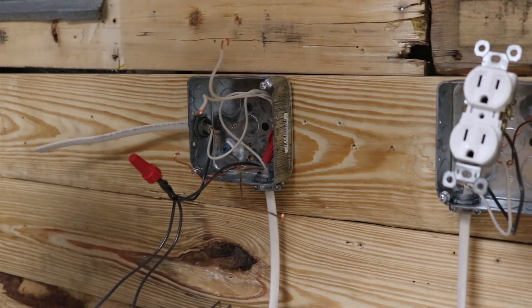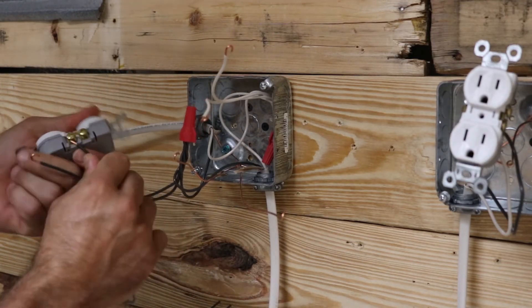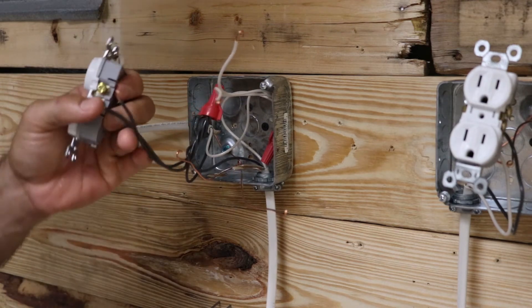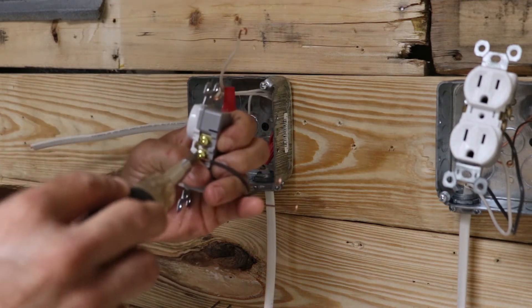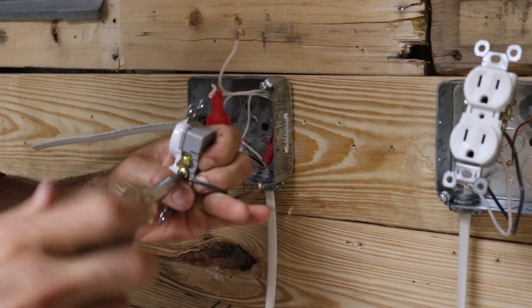The gold terminals are for your hot wires, your black wires, and the silver terminals are for your neutral wires. Wire those up just like we wired the last receptacle — do each one the same way.